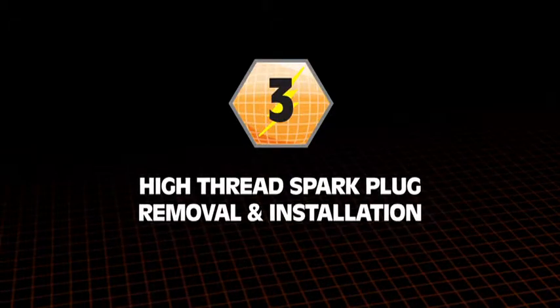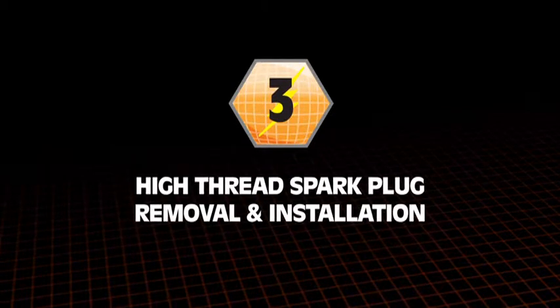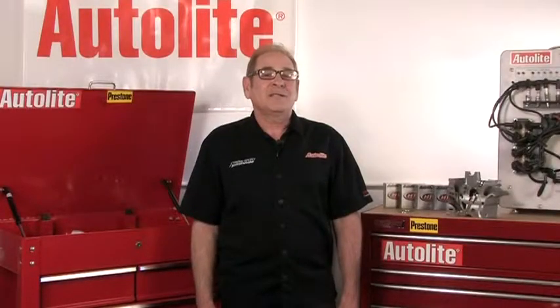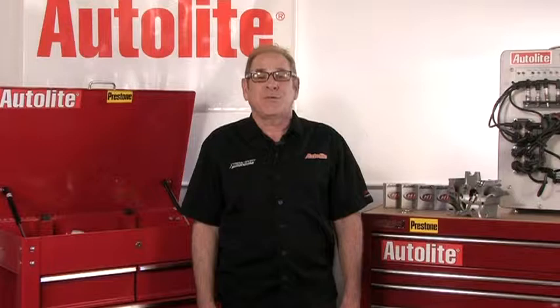In this module, we'll discuss high-thread spark plugs and the specific process for successful removal and installation. To help you avoid costly and time-consuming repairs, we'll review the step-by-step procedures, including the right tools, specifications, and heat range needed to do the job right.